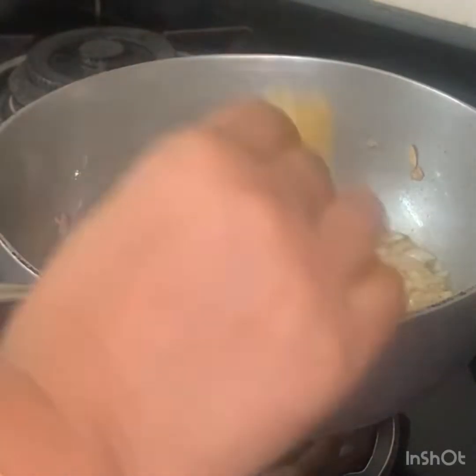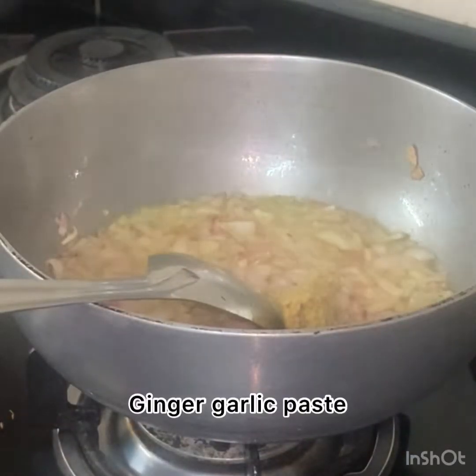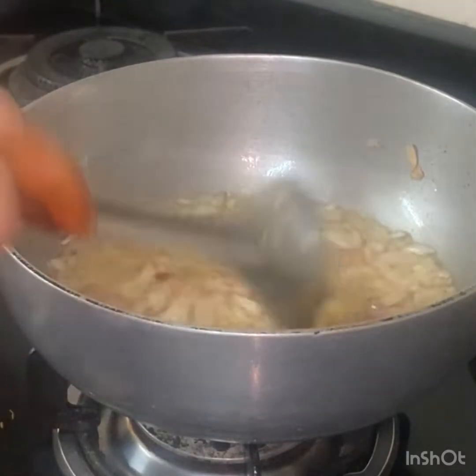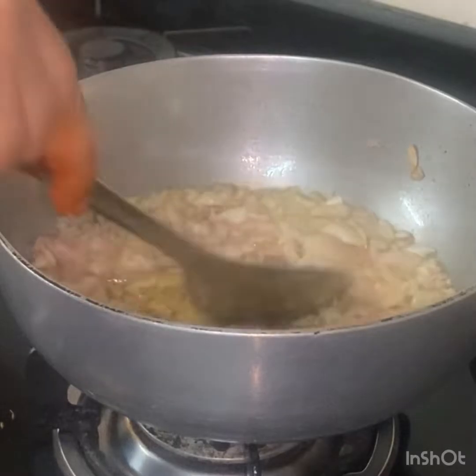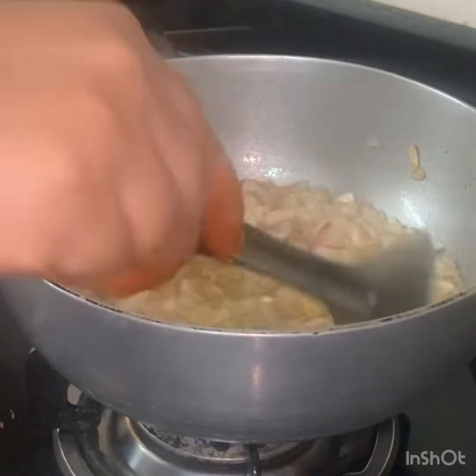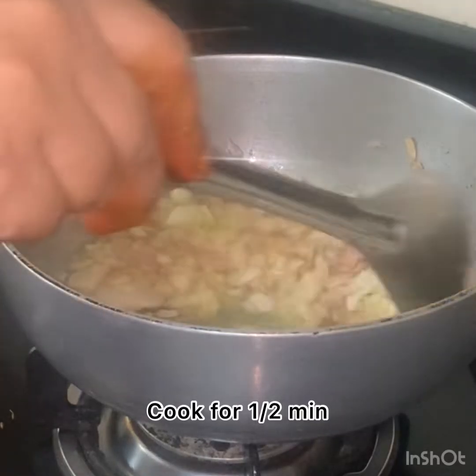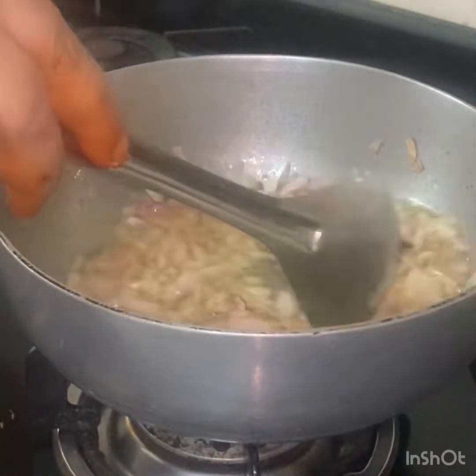Add this paste in the pan. This paste in the pan needs half a minute. The paste in the pan will become soft. Now we cut the paste in the pan.